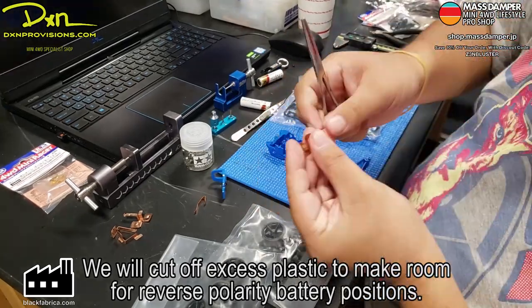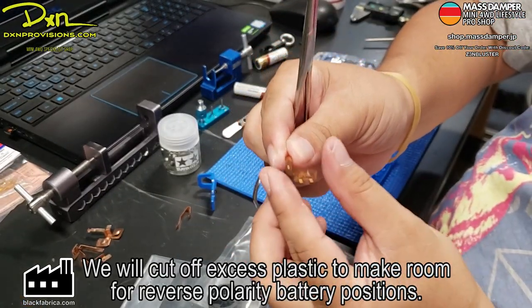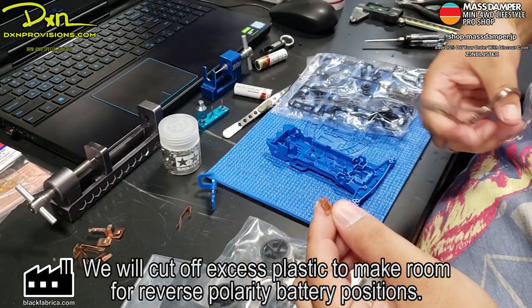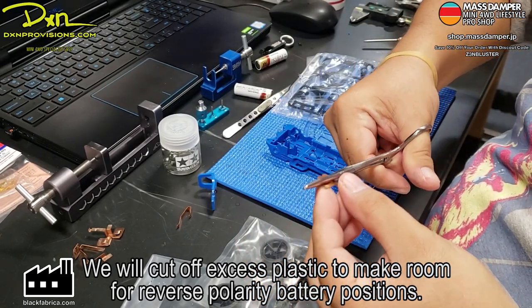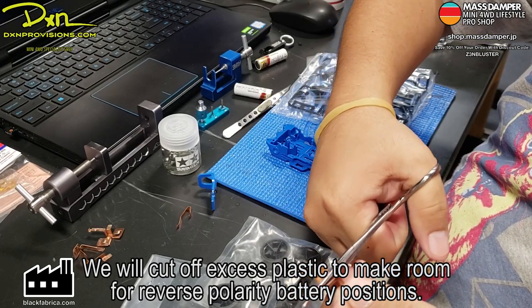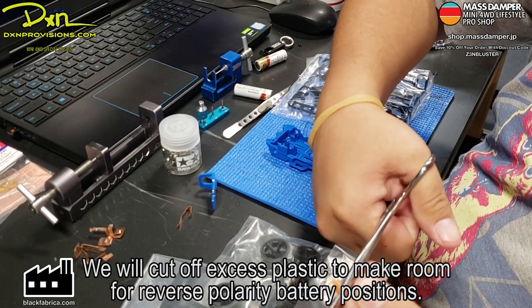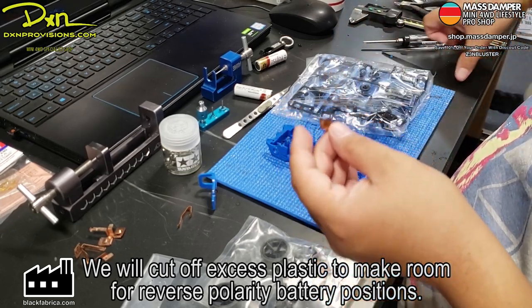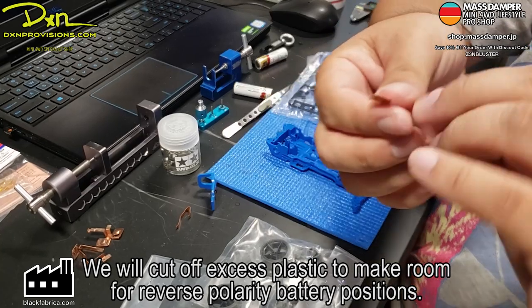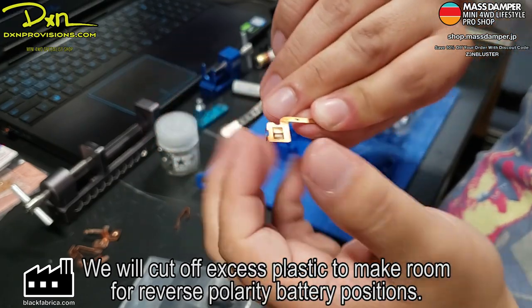That allows it to go the FM route. This is a terminal — you're going to have to flatten that bump that allows you to reverse the battery. So that the positive side is going to be mounting and connecting to that side of the terminal instead. It's now flat, and that allows you to put it backwards.